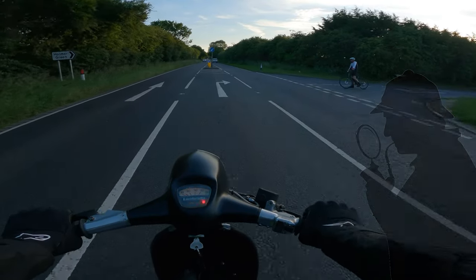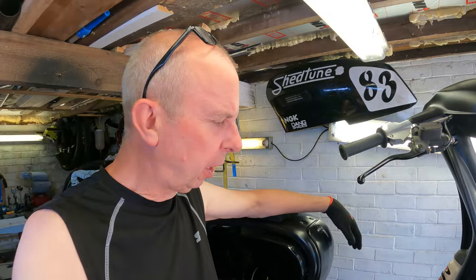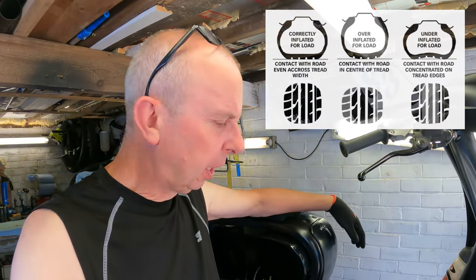Welcome back to Shechin and welcome back to the garage. I thought I'd investigate the old juddering disc on the front of the cut-down today, so we're going to check a few things starting with the tire pressure, then see if the disc is warped, and if it is, obviously I'm going to have to replace it.